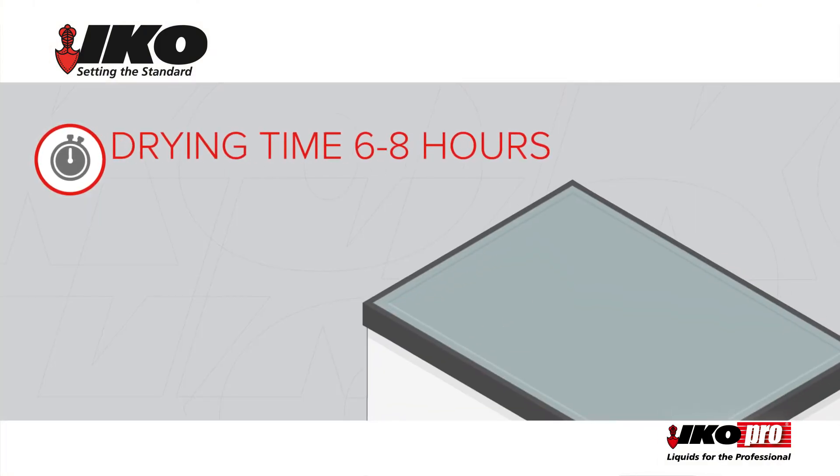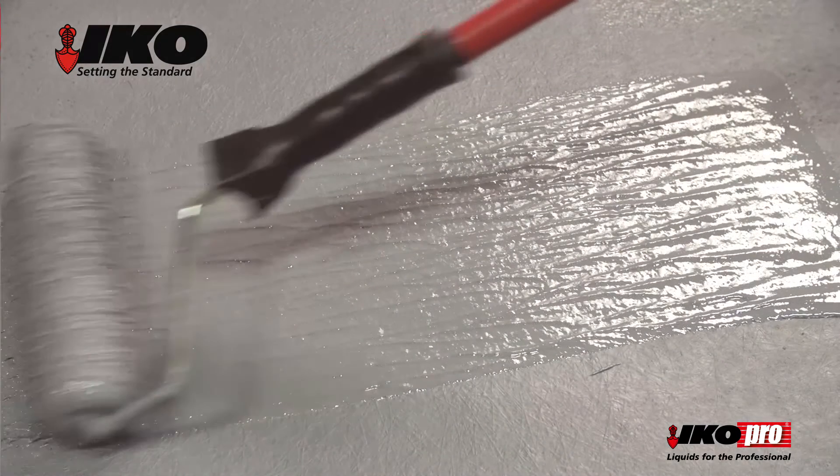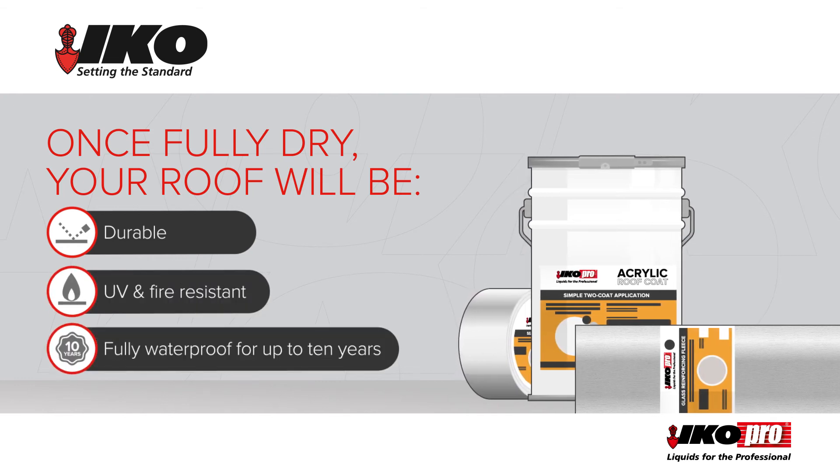Leave to dry for 6 to 8 hours, depending on the temperature and weather. Apply a final coating of acrylic roof coat. Once fully dry, your roof will be durable, UV and fire resistant, and fully waterproof for up to 10 years.